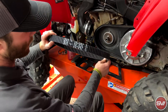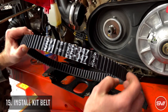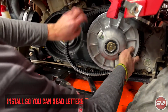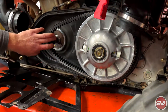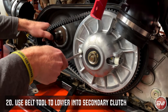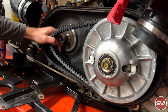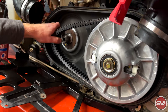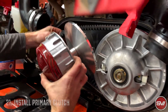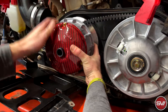Then we're going to install the new belt that comes with the kit. Put it on so the letters are readable — that way when you take it off or put it back on, it always goes on the same way. Then we're going to take the belt tool that comes with the kit and use it to open up the secondary enough to suck the belt down in. While you're still holding tension on that, you'll be able to slide the primary clutch in and onto the shaft.